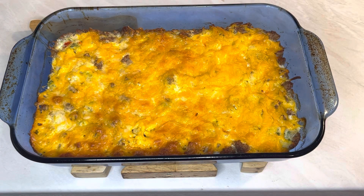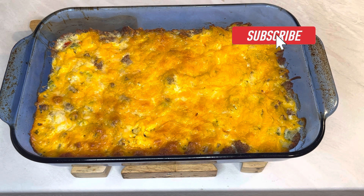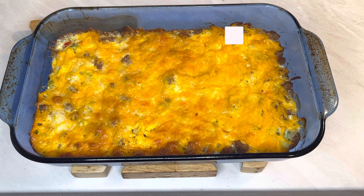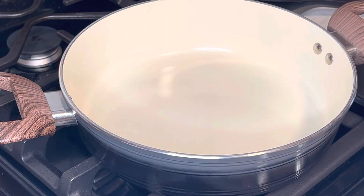Hey y'all, come on in! I'm Melissa and today I'm making some breakfast for dinner — it was a last-minute decision. Before we get started, like, share, subscribe. Let's get started with this breakfast casserole for dinner.